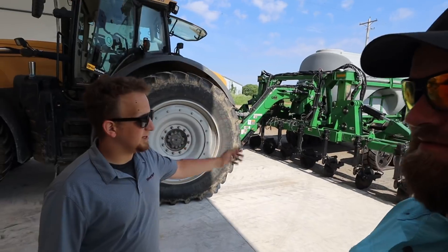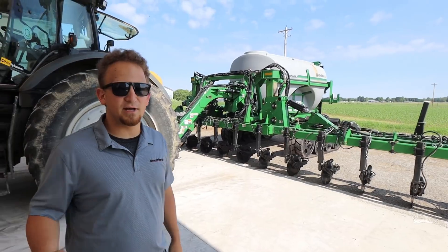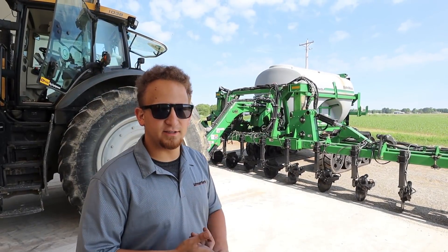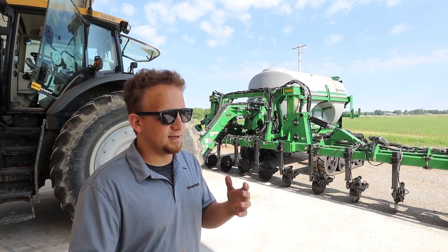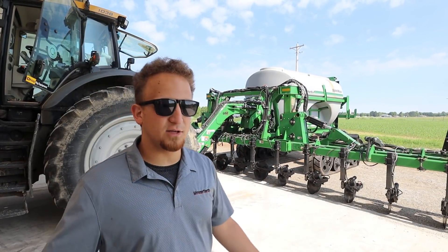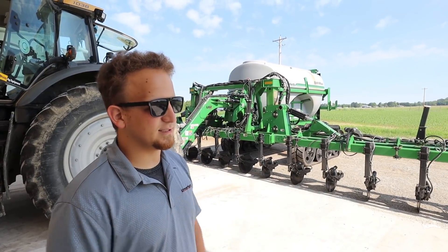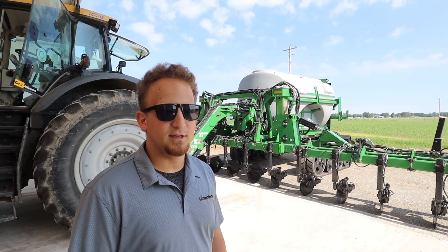So this is our NutriMax side dress applicator product line. The main purpose of this machine is we are going to be putting down nitrogen — it's one of the three main inputs into growing corn in particular. There's different forms of nitrogen: anhydrous, liquid 28, liquid 32, and granular urea. Depending on the operation, the farmer's preferences, and costs, each farmer does things differently. This NutriMax is used to put down liquid 28 or liquid 32% nitrogen. That number means the actual content of the liquid is 28% actual nitrogen — the rest is just a mix. That's kind of the point of these toolbars, and that's what Brian's chosen to put down on his corn this year.